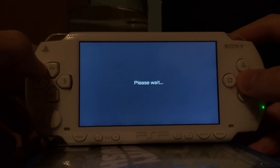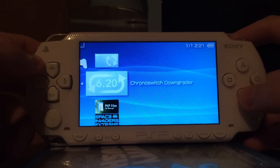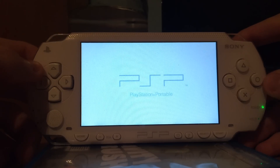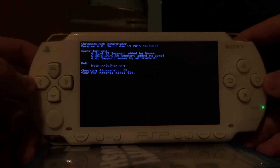If you can confirm that you have the very same structure as in my video, we can continue and finally downgrade the firmware. At first we start the chronoswitch downgrader, which will then start the 6.60 updater, which installs the 6.60 firmware on our 6.61 PSP.